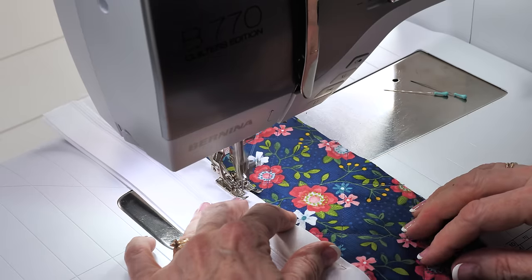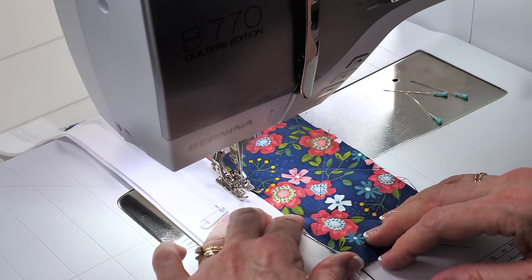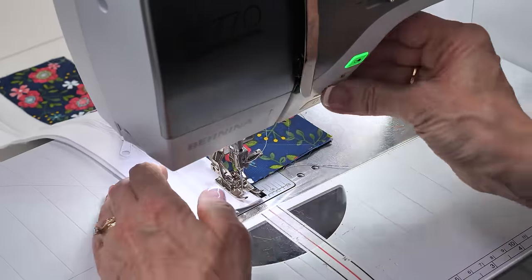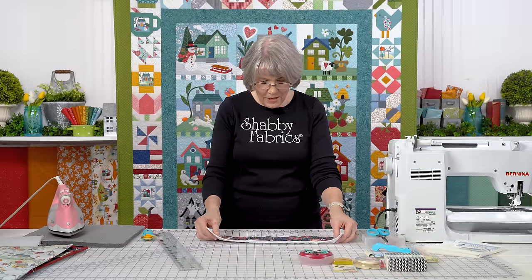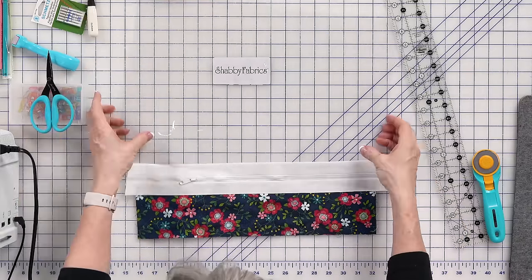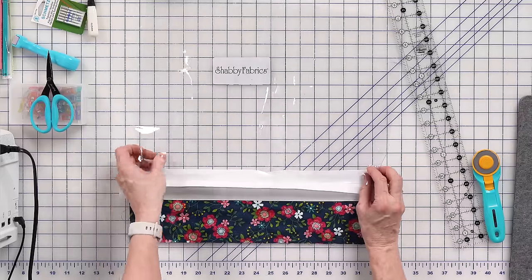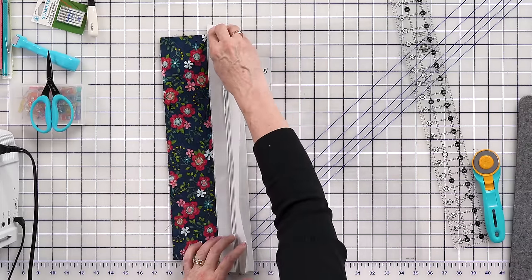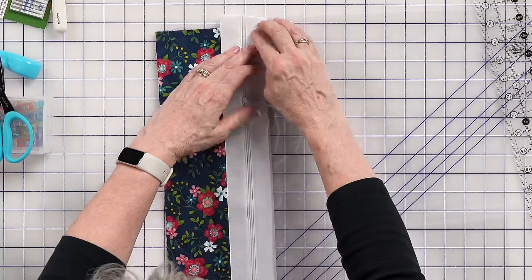I'm going to topstitch about an eighth of an inch all the way down. That is beautiful. Now on the other side is going to go my vinyl. I'm going to open this up, set my vinyl inside, turn it, and make sure that my vinyl overlaps my header — and it does very nicely. It's the same size as my zipper, which is great.